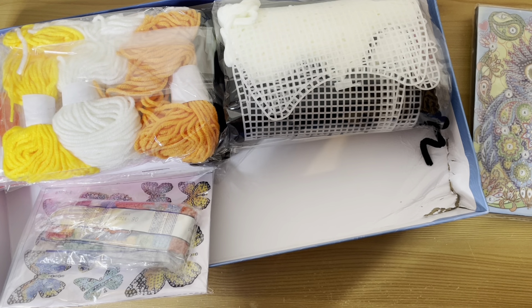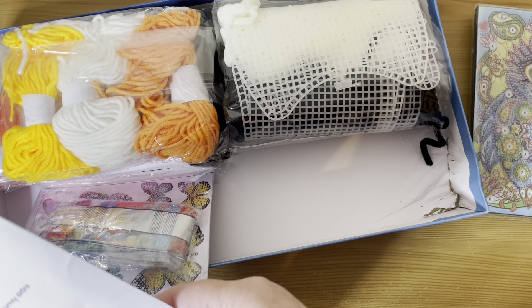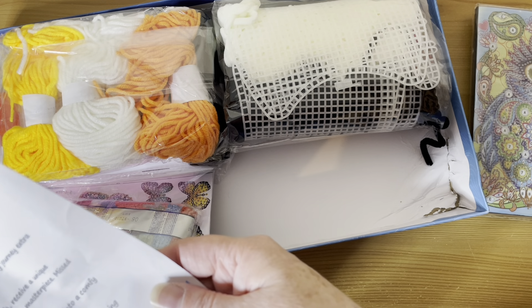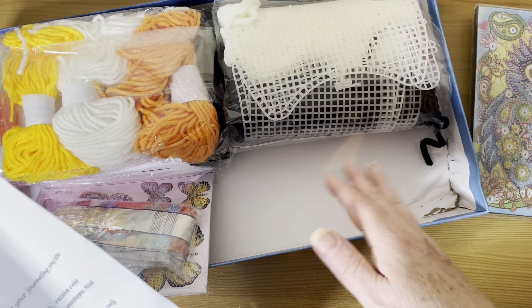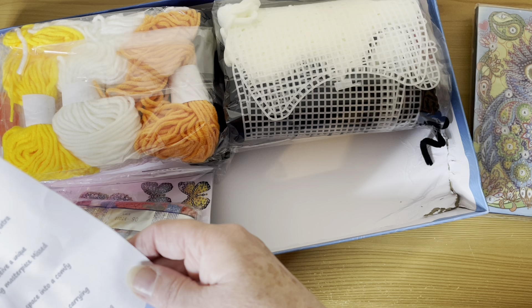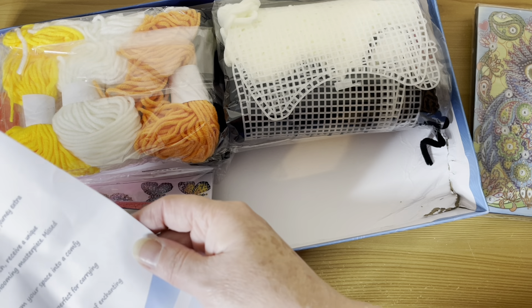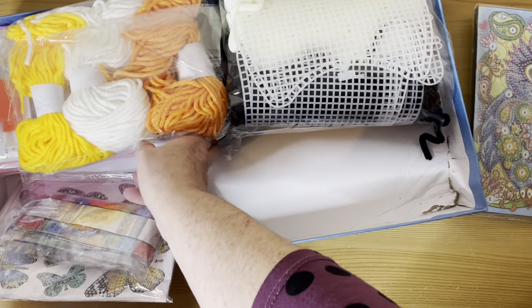"Get ready to bloom with joy all year round with our delightful flower collection." Each month you receive a unique flower to brighten your space, available from October to February. These collectibles are part of a series of five exclusive collectibles. So I wonder what flower we've got this time.